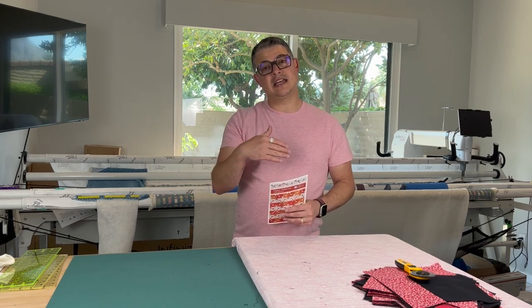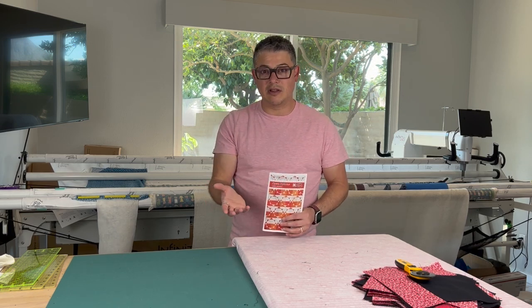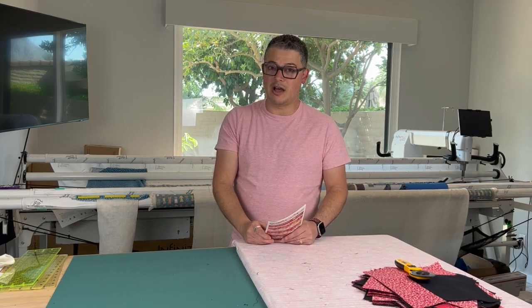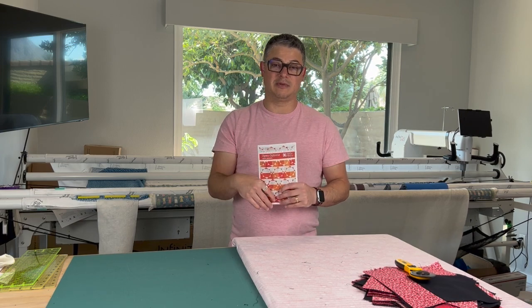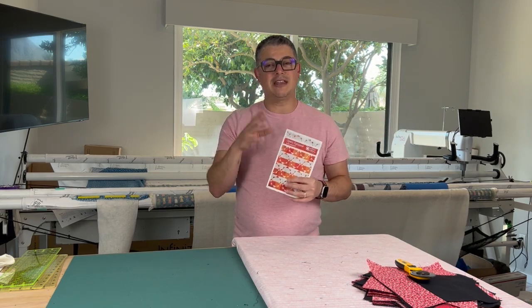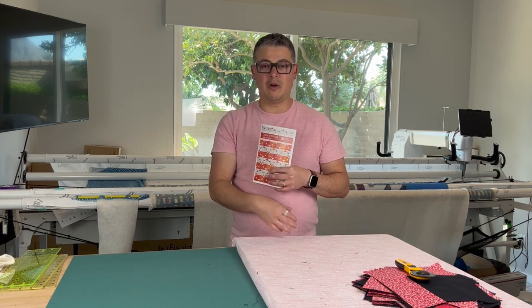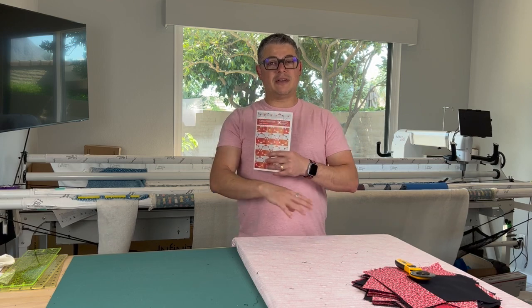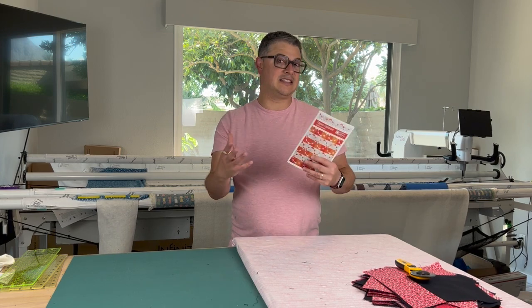I forgot to mention this in the last video, but if you're gonna be doing this on the long arm and you have robotics on any robotic system — you don't have to have a Handy Quilter — Quiltable also made some designs especially for this Quilt Along and for this pattern. I called them up and they had a whole bundle of patterns. The great thing about those bundles is they work here, but they will also work if you want to make a whole cloth or just want some edge-to-edge designs. It's a little bit of everything — some modern, some more traditional — so you have a wide array of designs to choose from.